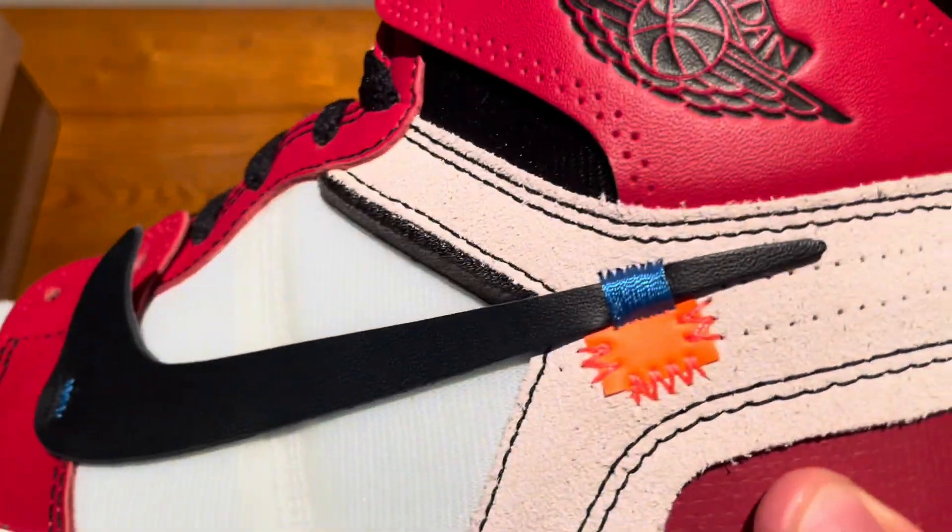The writing looks really good — it has all the correct lettering, and it is supposed to be sort of smudged, as you can see, which is accurate to the real pair as well. You can also see the stitching dots from where the swoosh would be.